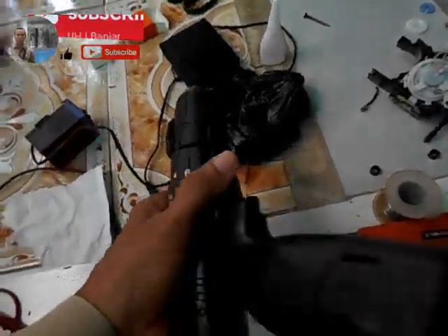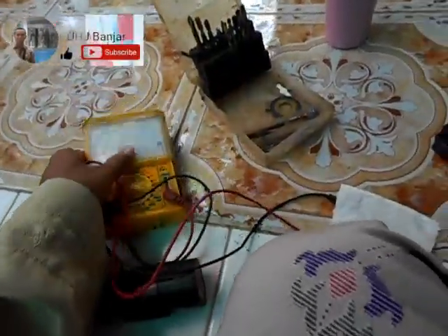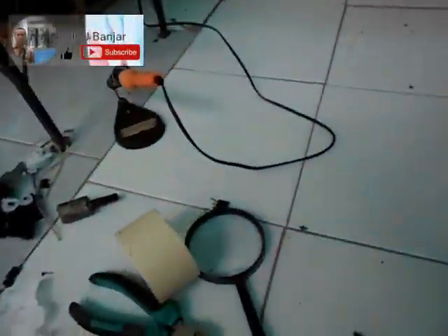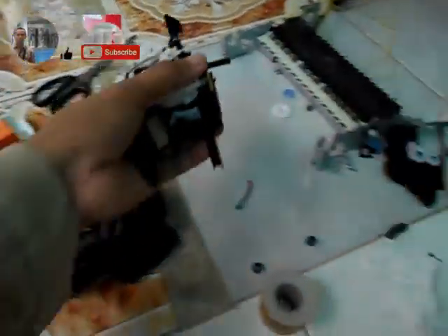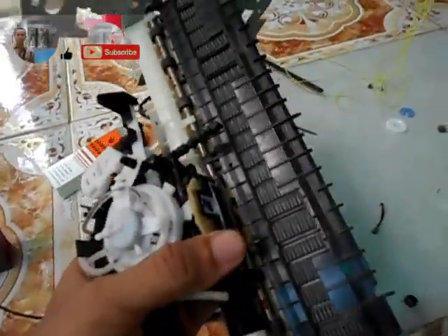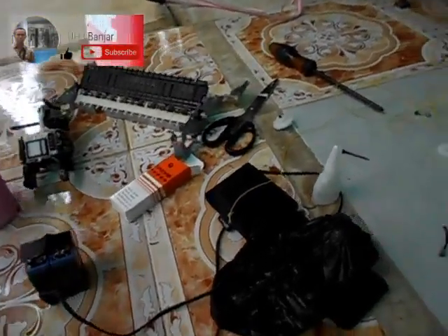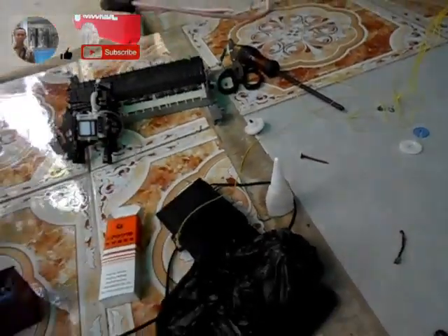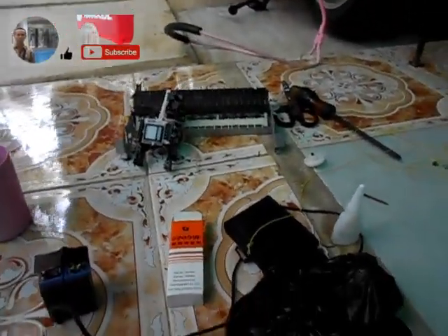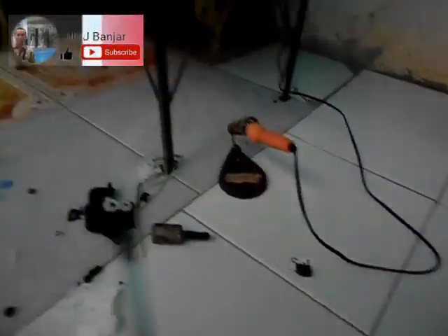Peralatan yang kita gunakan: satu ini, dua ini. Multitester untuk ngecek listriknya, kemudian peralatan bor, anak-anak bornya ini. Korbannya adalah satu biji printer — kemarin saya beli berapa tahun yang lalu, 7 tahun yang lalu Brother yang ada WiFi-nya, mahal, ada LCD-nya, bisa print langsung dari handphone. Cuman rusak, dan setelah rusak tidak saya pergunakan, akhirnya banyak sensor-sensornya yang rusak. Ada lakban, ada lem.